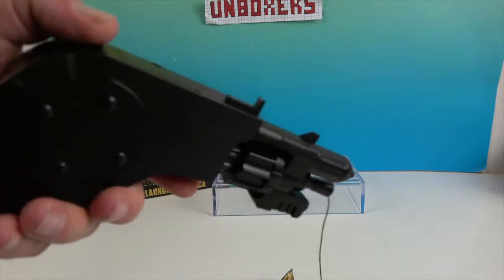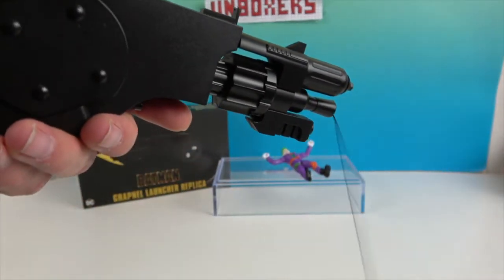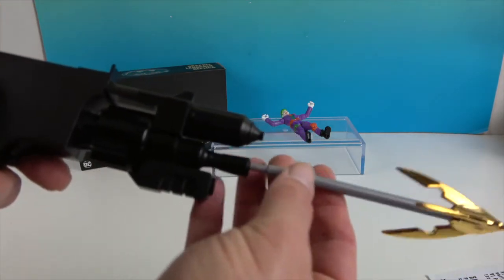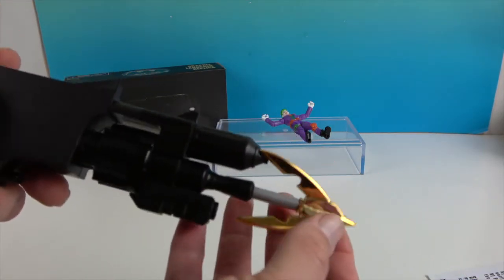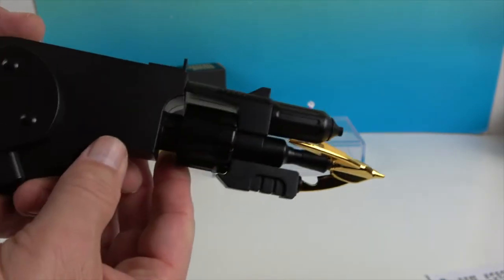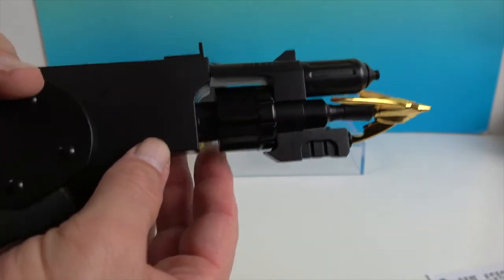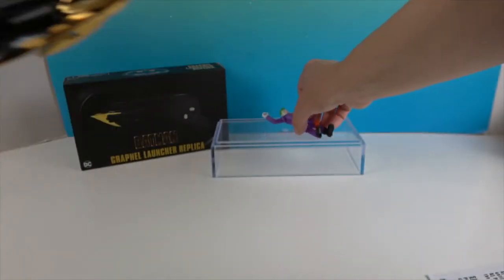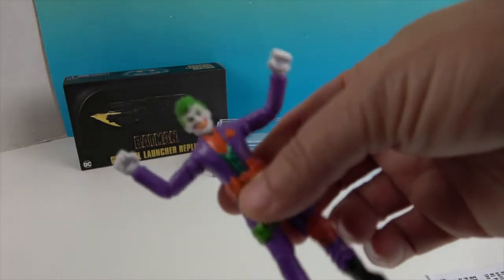Once it's fired, you click and it retracts the string back in. When it gets to the end, you guide it in and push it until it clicks into place. Then you retract until it stops, and it's folded up and ready to go again. He's like, 'I don't want to do this again!'